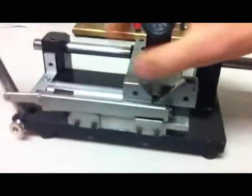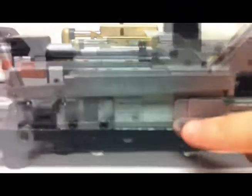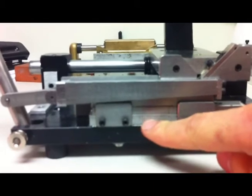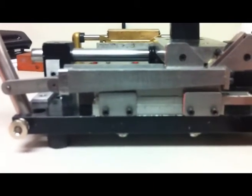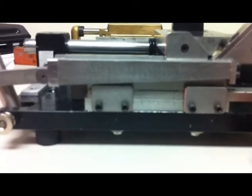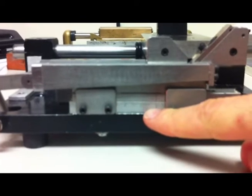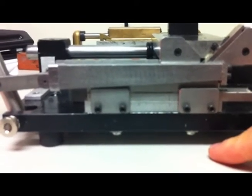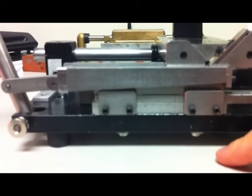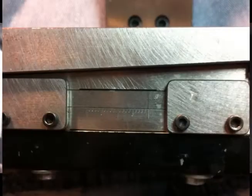If you raise the roller you gouge at one angle and if you lower it you gouge at a different angle, and that will affect your results. A nifty feature on Greg's machine is the little markings that tell you exactly how much you are moving the gouger bed — each large notch is 5 hundredths of a millimeter and each small notch is 1 hundredth of a millimeter. You have that for both side-to-side and up-and-down adjustments.